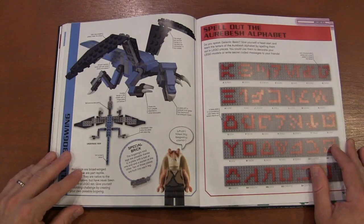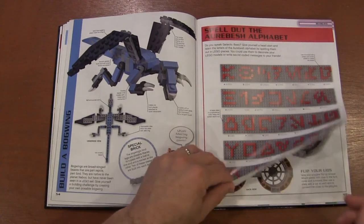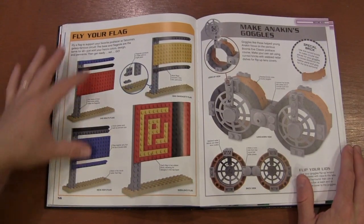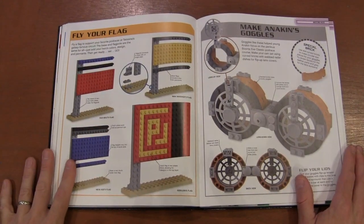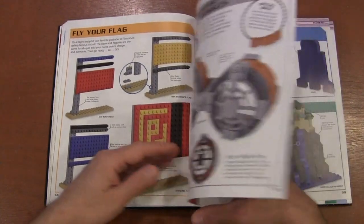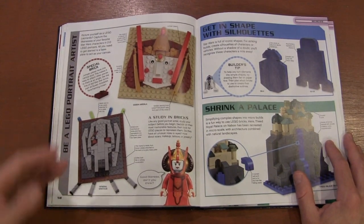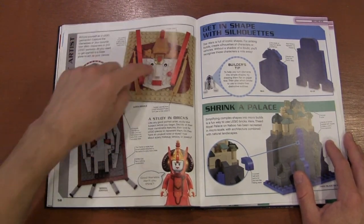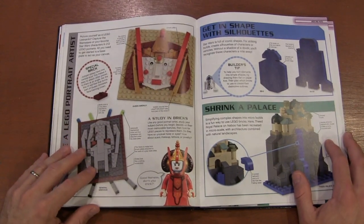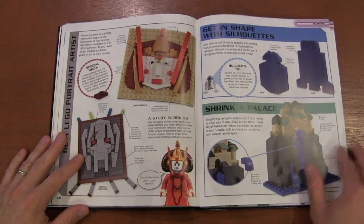There's that creature we saw in the beginning. They talk about making the galactic alphabet and the basic alphabet. You can make different flags — they use the pod racing sequence as inspiration. You can make Anakin's goggles that he uses as a pod racer. This is 2018, and now Lego has tried to do sets like this with the sketch sets — you can kind of see the seeds of the idea way back here.